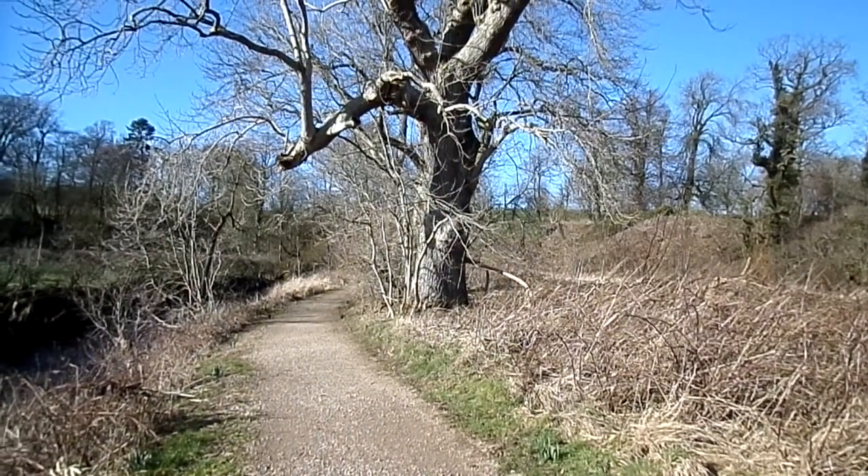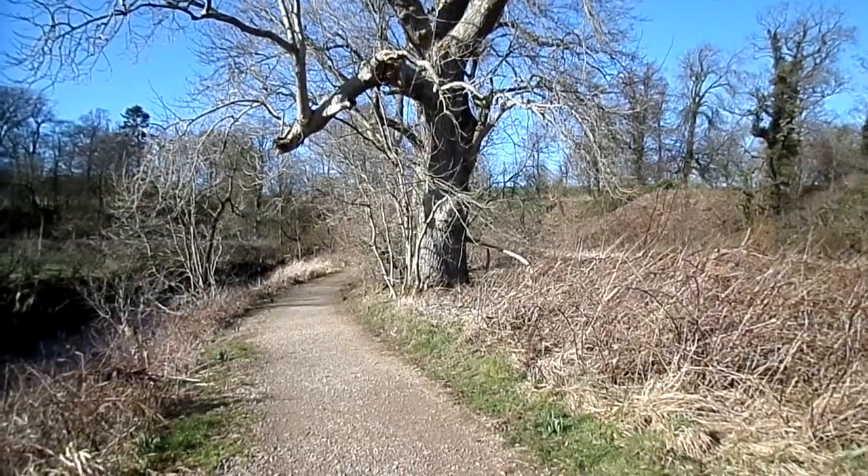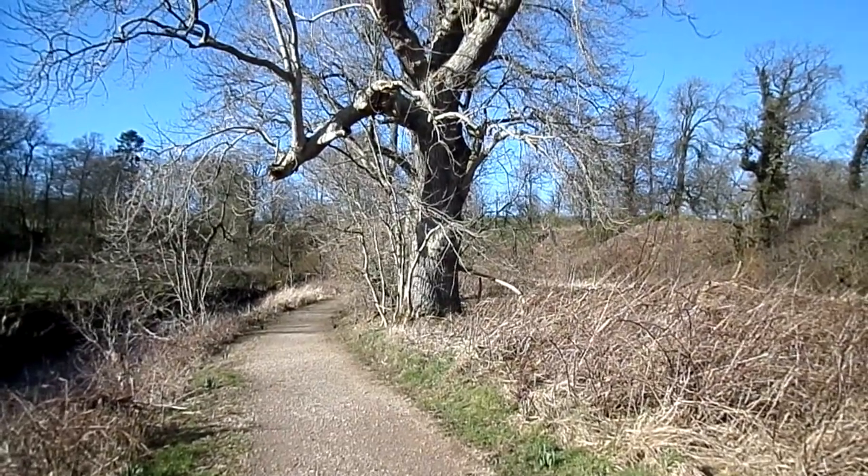These are some very fine old ash trees, Fraxinus excelsior, planted beside the river, the Anik Water, on the old Lane Shore Estate.